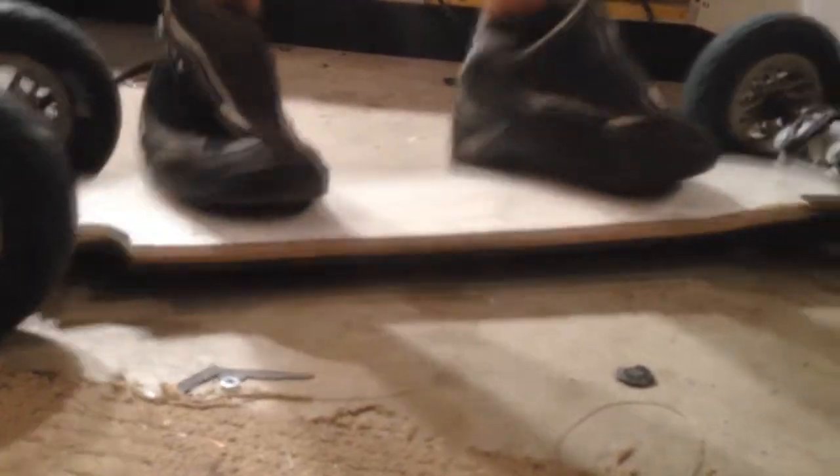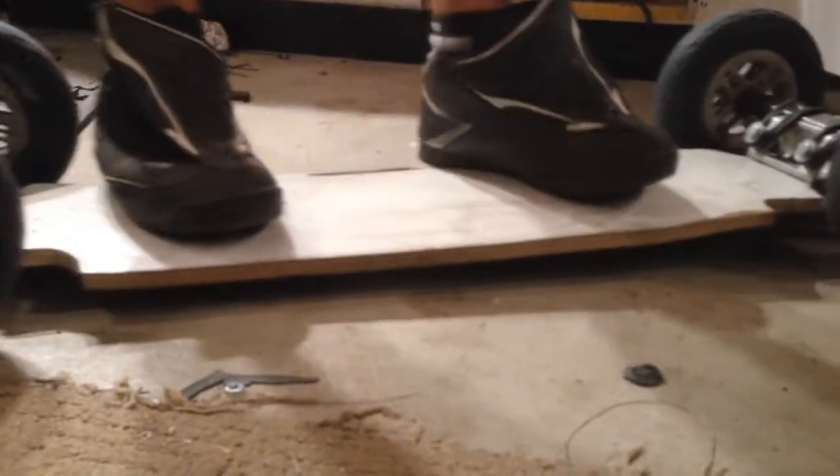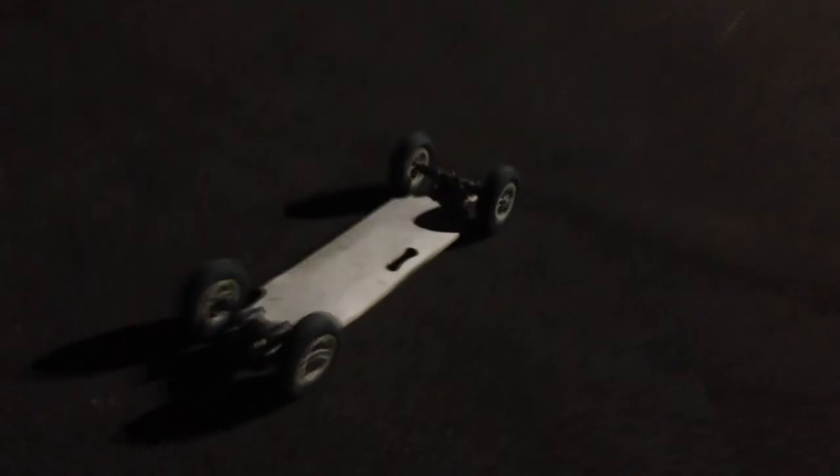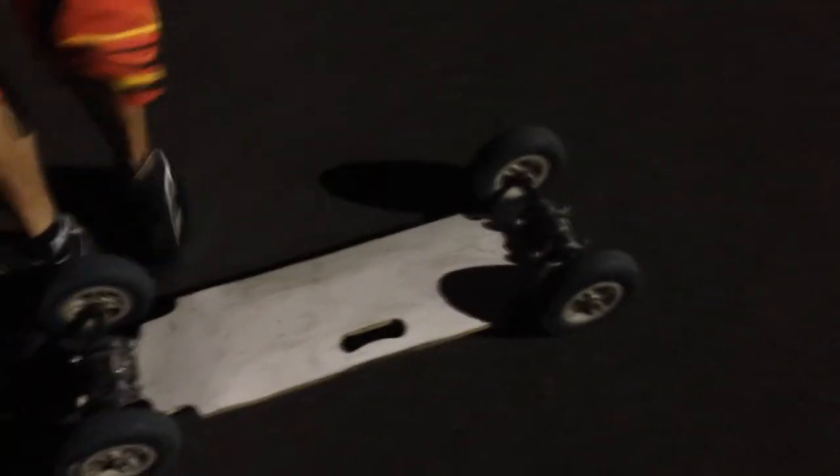Step on it and bounce it. Nice and low, though — easy to push. Let's do some quick tests on it. We might not record everything, but we're going to do some tests and report back. It can't handle much without dragging the deck.